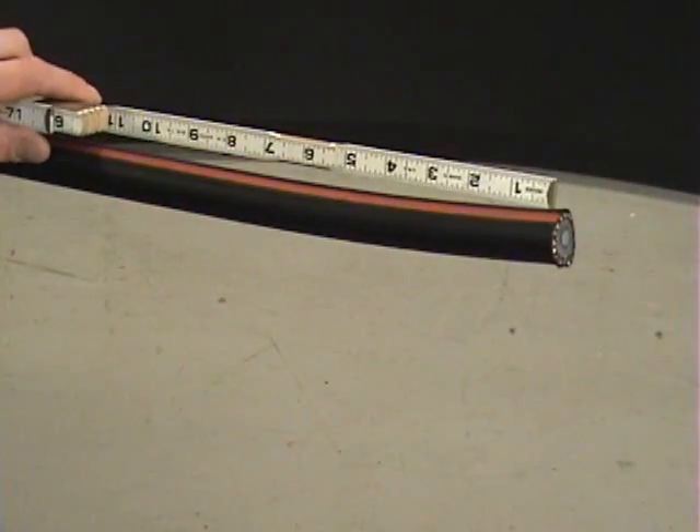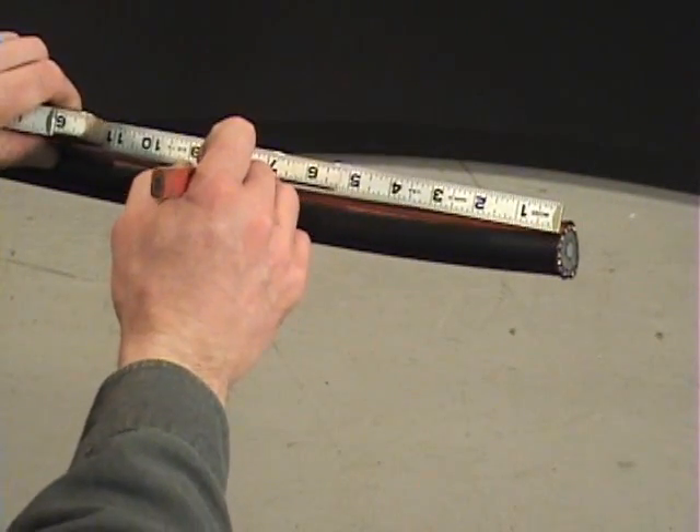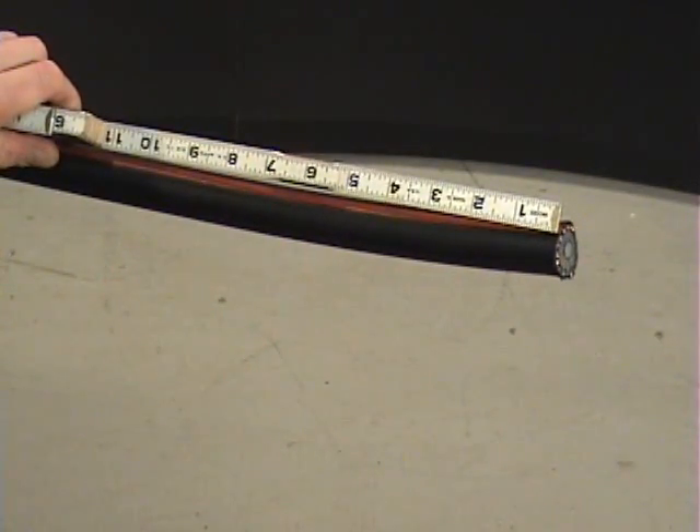Measure and mark the strip back length of the outer jacket. Follow the instructions provided by the termination supplier to determine the proper strip back length.